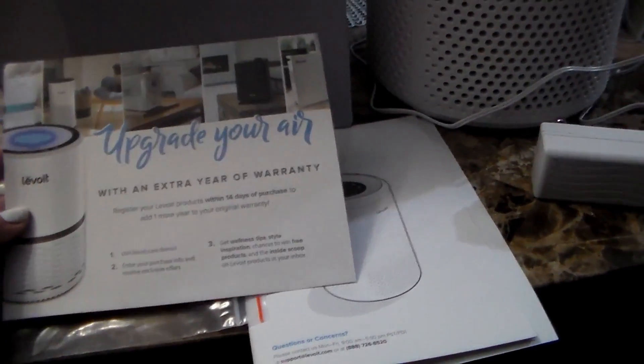I've gone over the specifications of the filter and shown you all the buttons and functions on it. I'm really liking this unit — it's on right now and you can't even hear it, that's how quiet it is. I only have it on the first fan level. I hope you guys enjoyed — remember to check down below for a discount code and the link to take you right over to it. We'll see you in the next review.